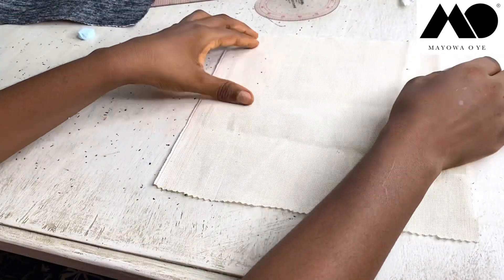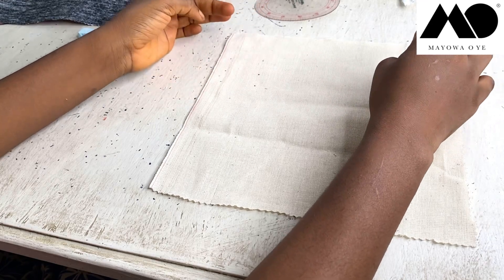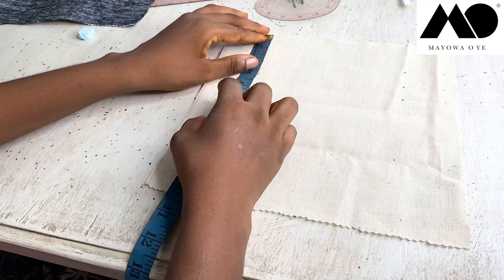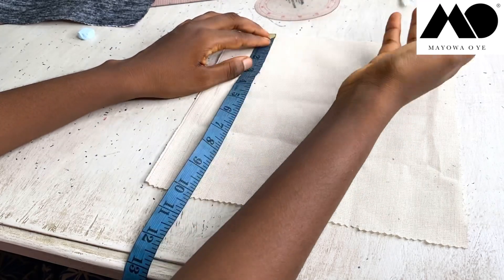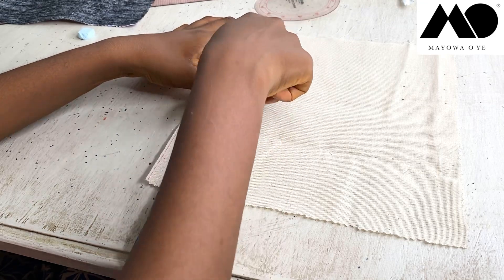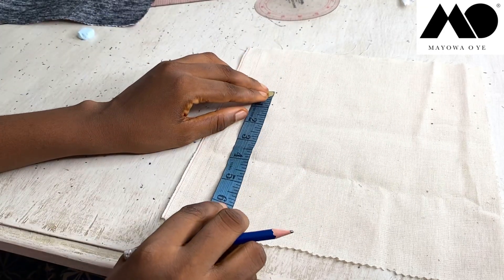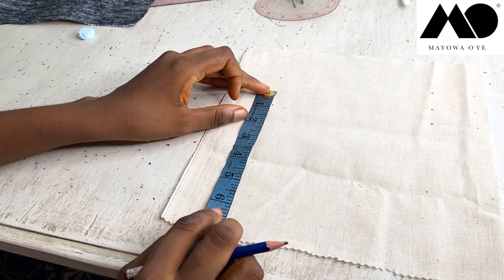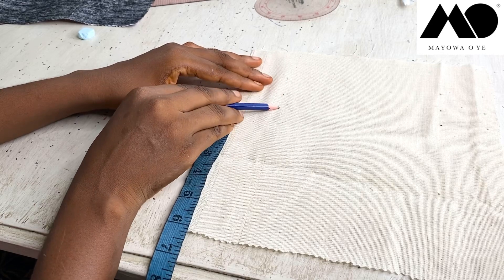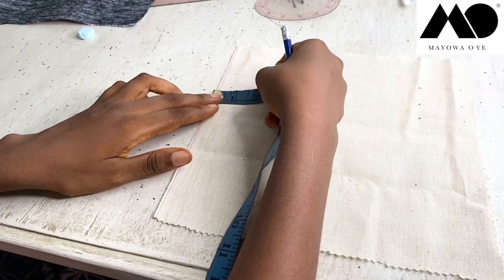For step one, if you are doing this on a skirt or on your trouser, you're going to mark out the opening — that is how wide and how high you want your welt to be. From the top of my trouser, I want this at exactly three inches away from the top, marked down. The height I want my welt to be is exactly three-quarter inches, so from here to here is three-quarter inches.